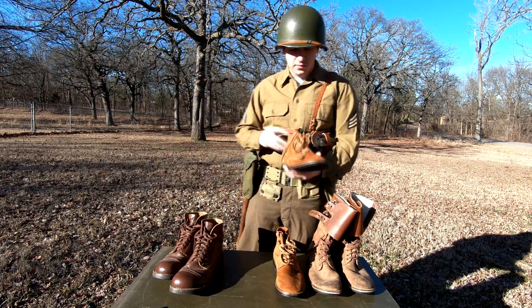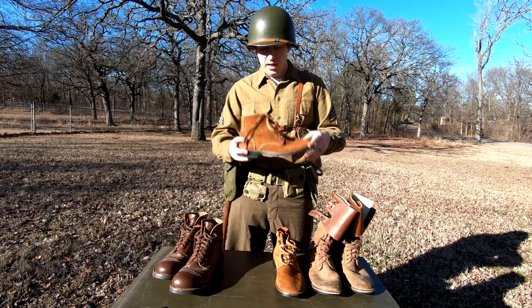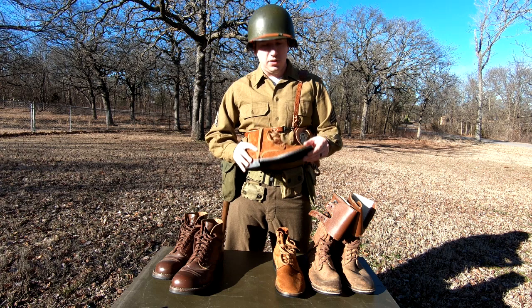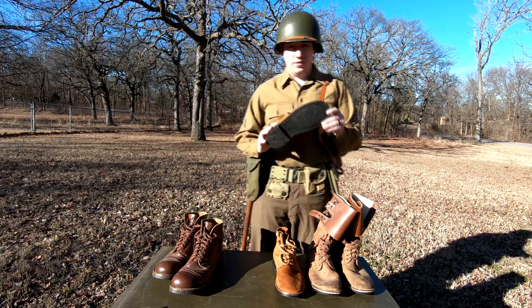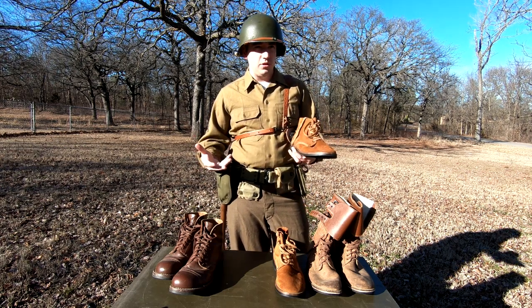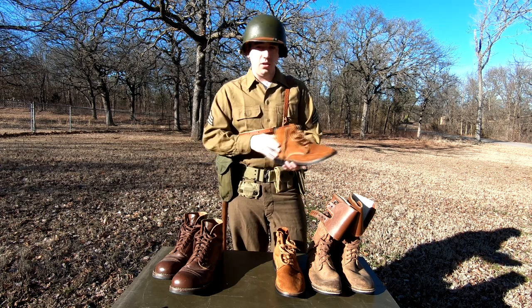Next up are the type twos. Typically you've got the more rough out, the flesh type uppers on these, similar sizing, similar rubber soles. One of the things you have to do with these type shoes, including the double buckles which we'll talk about shortly, is you have to dub them. Basically it's taking some type of oil, some kind of sealant, and rubbing it all over these things.